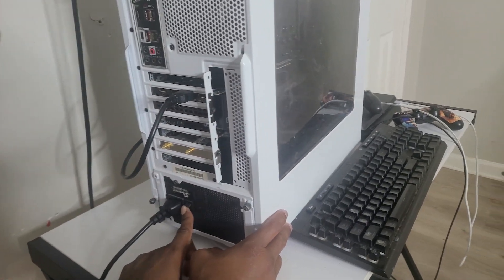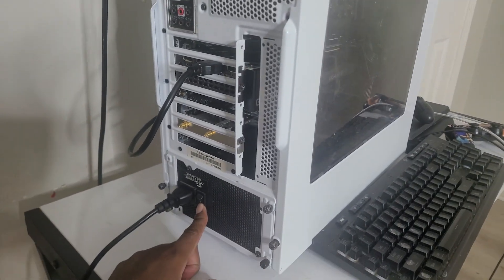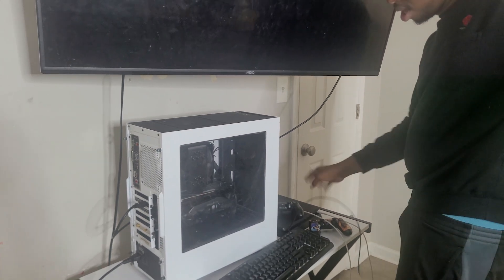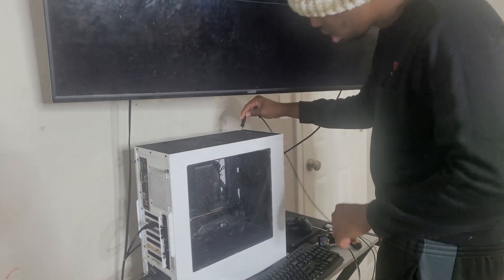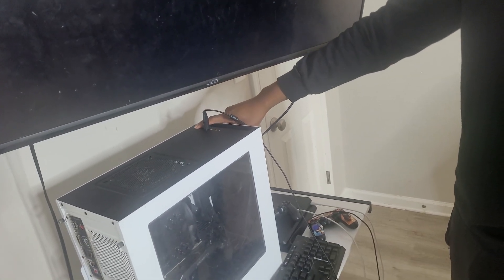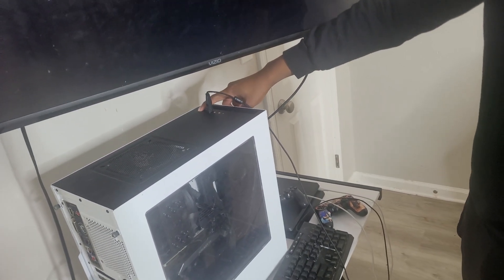This one doesn't have that second switch, so set it to on — which is the '1' position right there. Let me plug in my keyboard and hit the power button. Nothing.